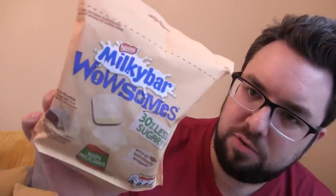Hello everyone and welcome to Food Review UK and a review for the Milky Bar Wowsums. Thank you very much to Nestlé for sending these out to us. These are very interesting — we covered them on a news video and then again in a fruct show.